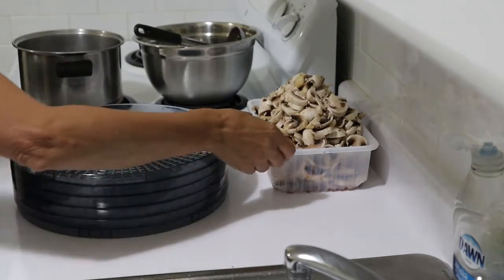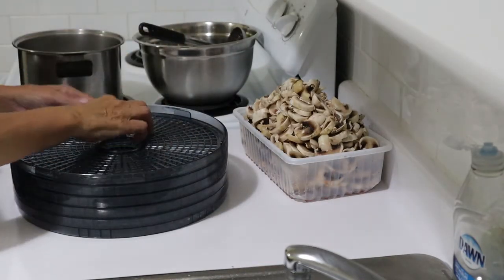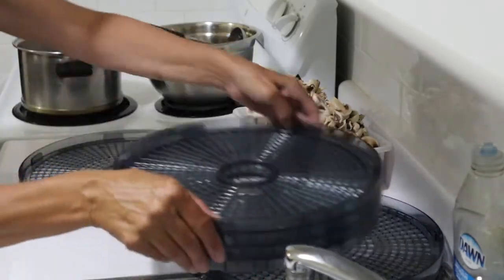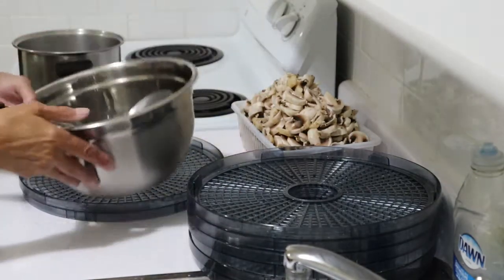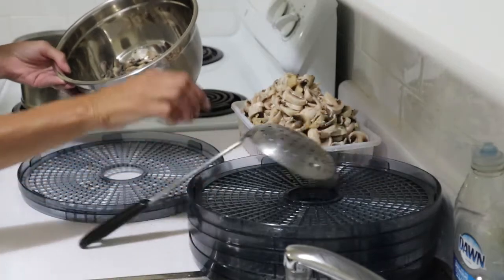I've got another very large batch ready to go in as soon as the water boils. Meanwhile I'm going to start putting some of the ones that have been blanched onto the trays.